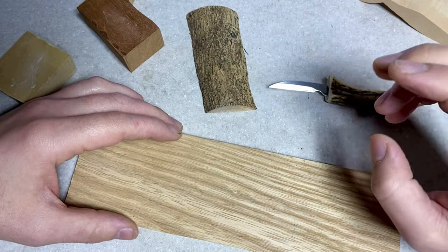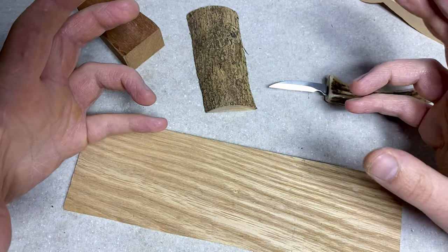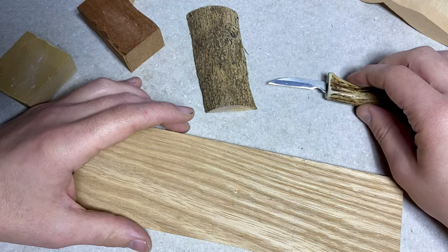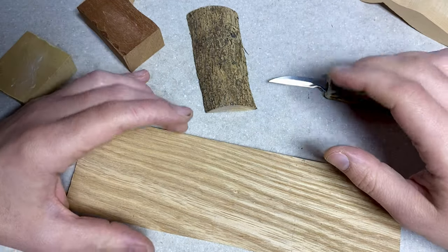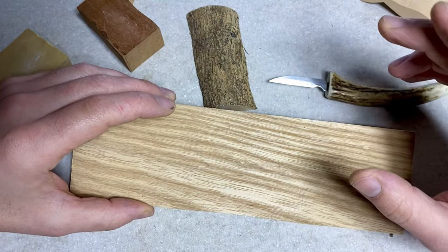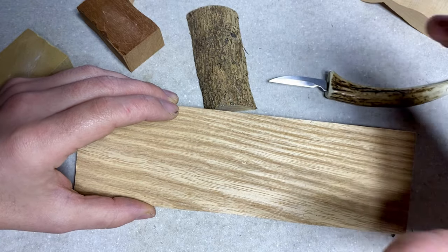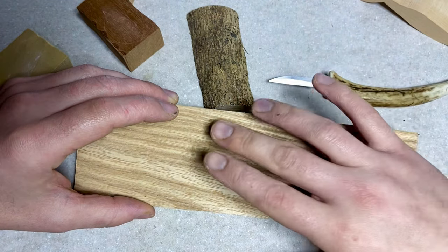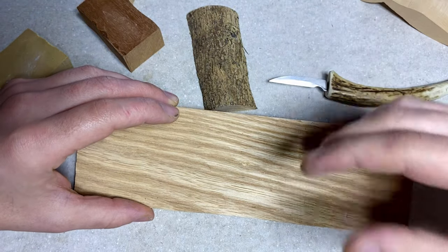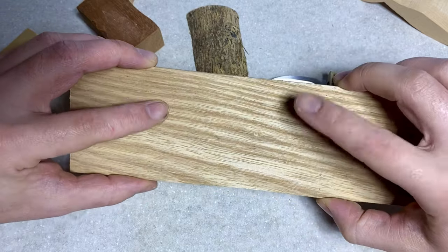Number three is not understanding the flow of wood, or how the wood actually carves. I'll be doing a full video on this in the near future because it's quite a broad subject. Not understanding how wood grows, the direction of the grain pattern, etc., will really limit what wood you can carve. More importantly, understanding this will show you what angles you can carve and how far you can push the wood, making you a more adept carver.